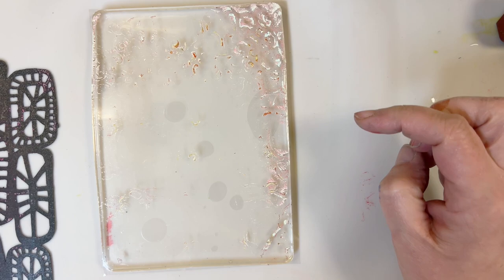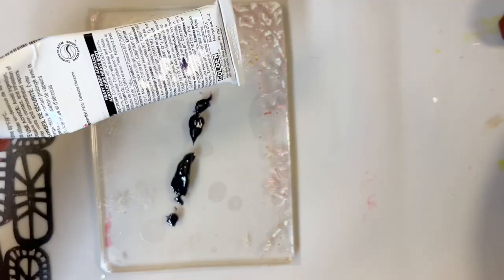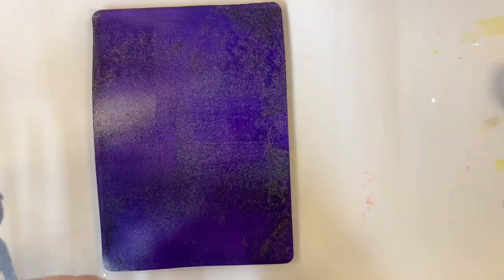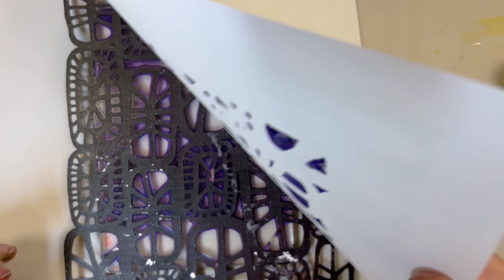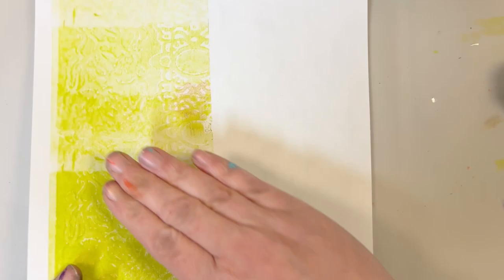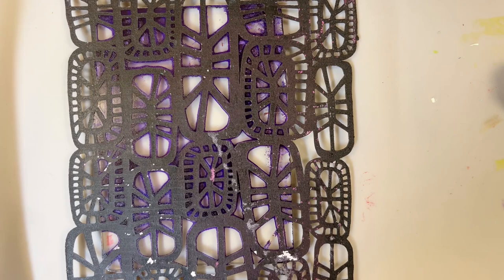I usually like to start out with a darker color, and I really like using that purple I had. So we are going to start out using this purple. This is one of my favorite colors to use on the gel plate, especially for image transfers. So I am going to use the Rune Blocks. Now we want to lift up some of that paint. You just lift whatever paint you want or leave as much as you want - it is totally up to you. I am going to leave it like that, and we just remove the stencil.